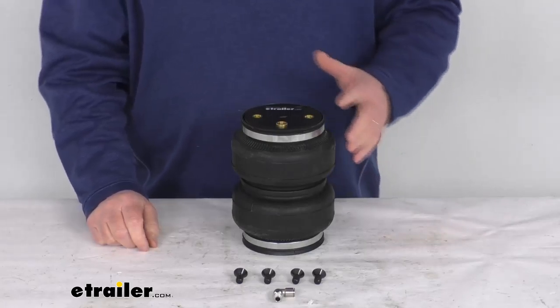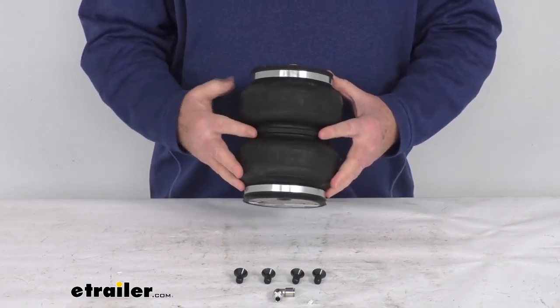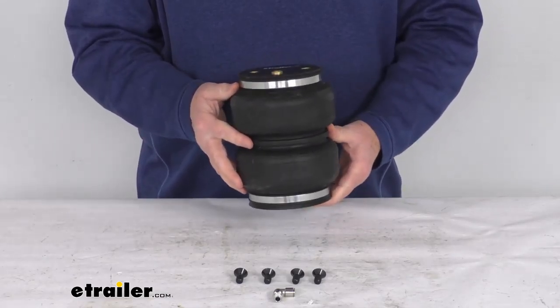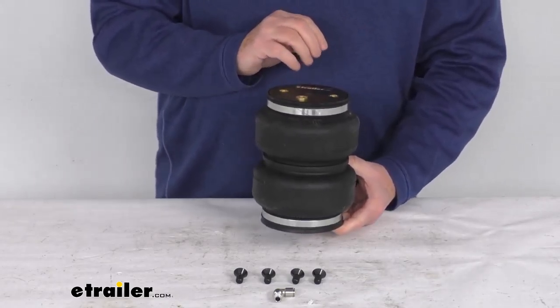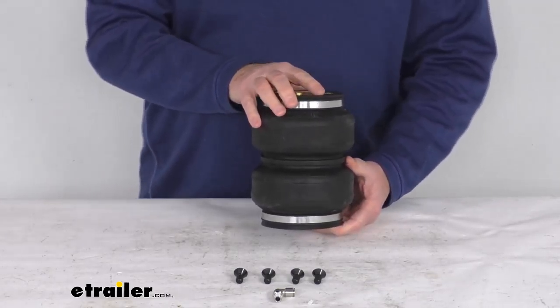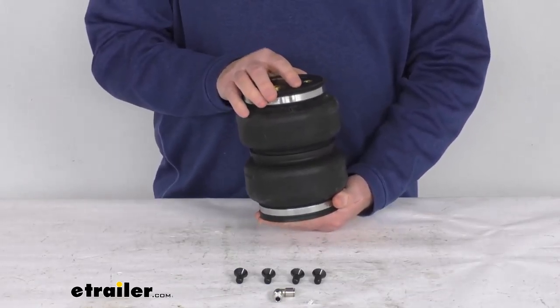Hello everybody, this is Jeff at eTrailer.com. Today we're going to take a look at this replacement rear axle air spring for the Airlift Loadlifter 5000 Ultimate System. It is for a quantity of one spring. This will replace a hybrid spring in your Airlift Loadlifter 5000 Ultimate Air Helper Spring System for rear axles.